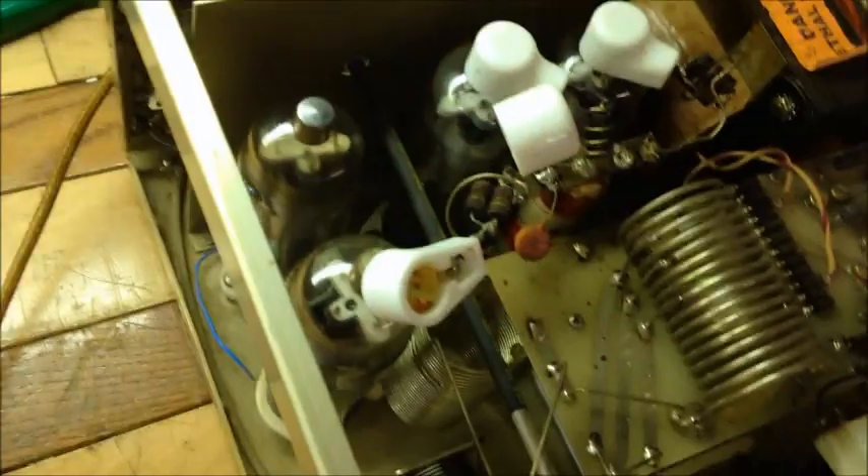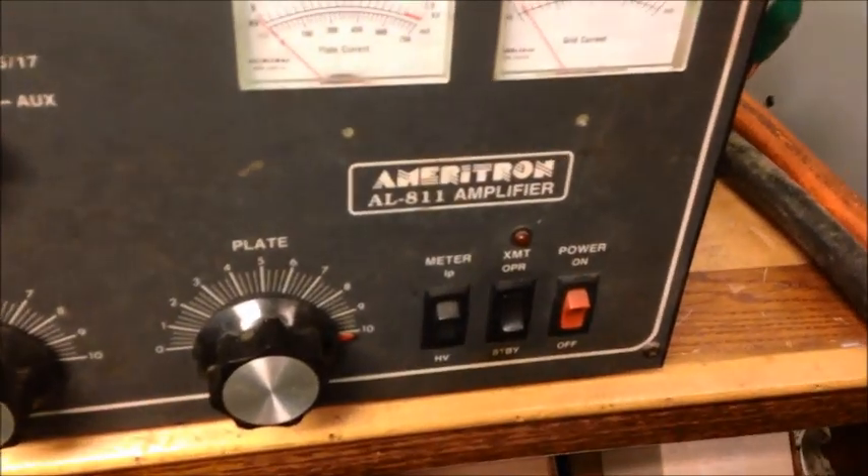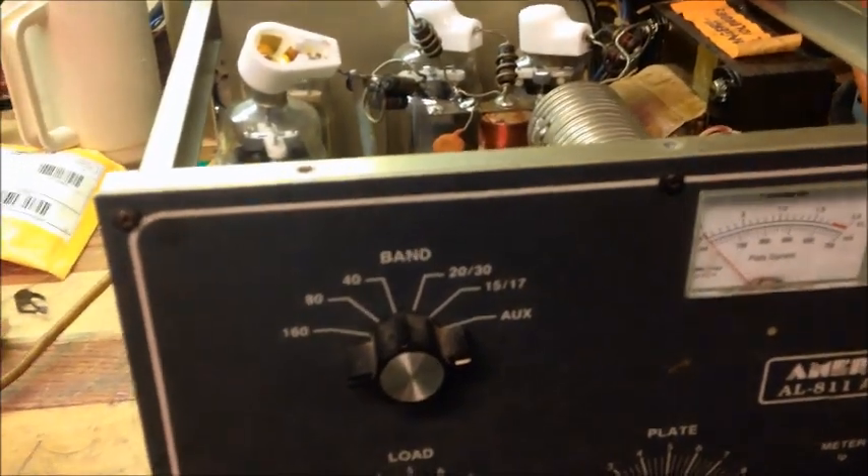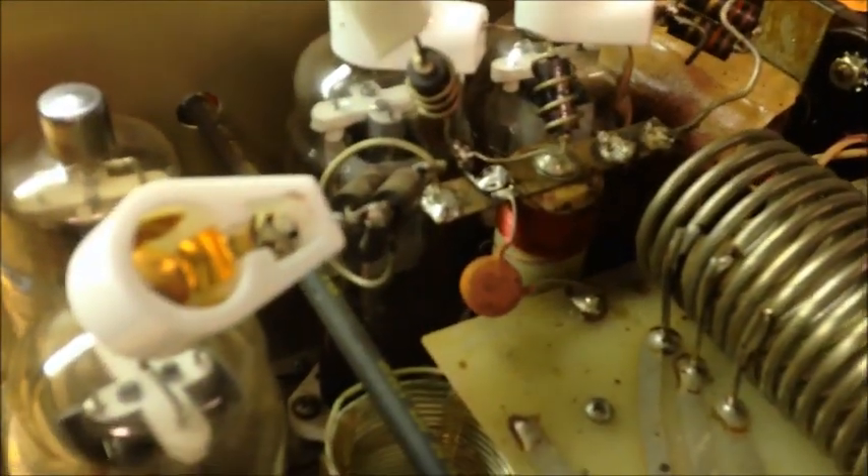Good day there, YouTube subscribers. Today's video is on this amp I got in — it's an Amitron 811. It's been here for a little bit of time; I've been waiting on some parts to come in. But this originally was a 3-tube amplifier and somebody has modified it for 4 tubes — 572s instead of the 811s. There were a few things I've seen; I'm still not done with it, but this is like a preliminary video on it.